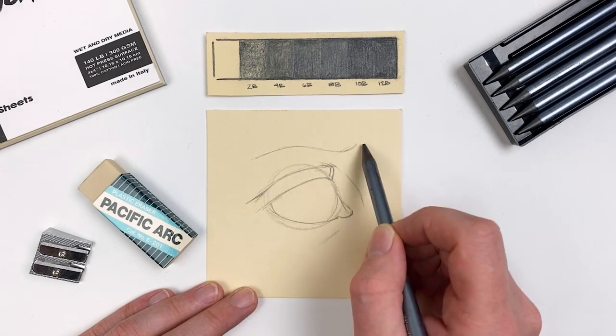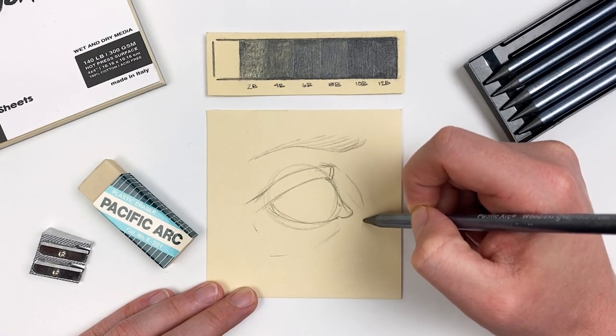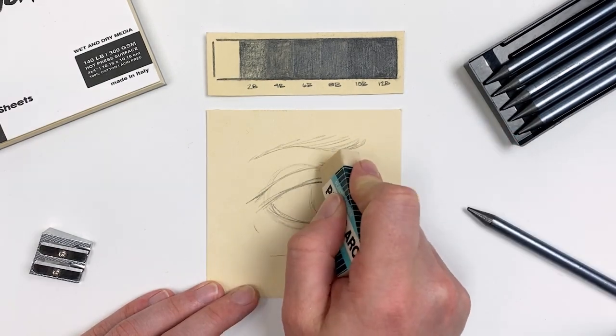These early stages of any drawing should really take the longest, as you're kind of problem solving and figuring out where everything lays. So don't rush it — take your time, and remember we can always erase and go back in if we need to make any corrections.